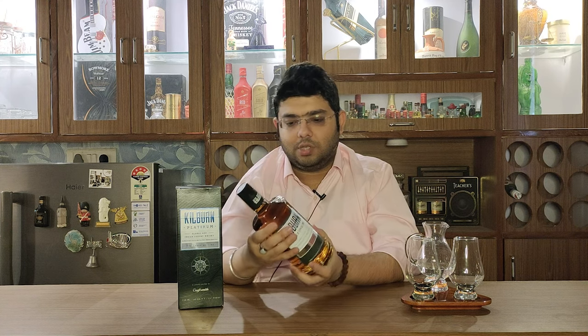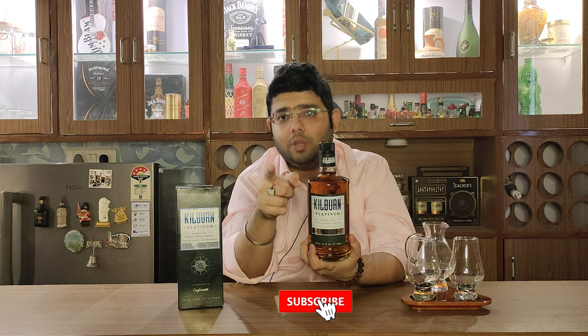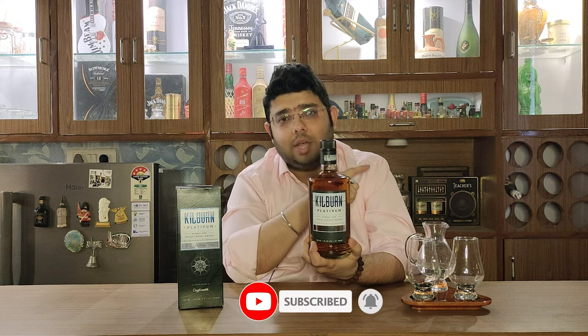This reminded me of the Royal Ranthambor bottle — that also had a similar style, though of course this one is a bit plainer. Please guys, it is a humble request — subscribe, click on the bell icon, and share it with your friends so that more people will join the whisky community and we can enjoy whisky together. On that note, let's go ahead and open it.